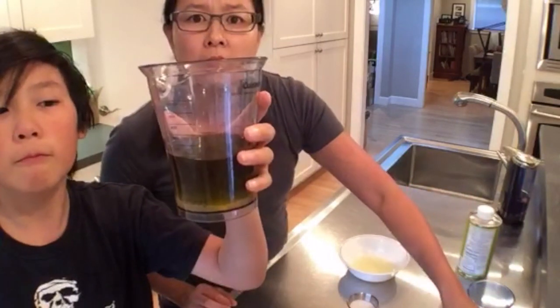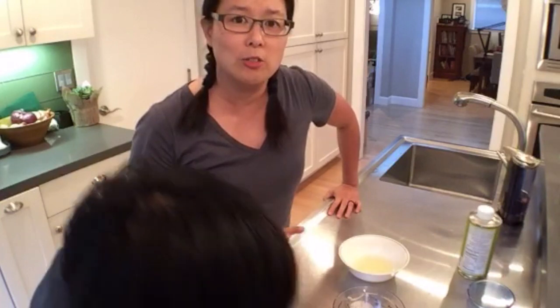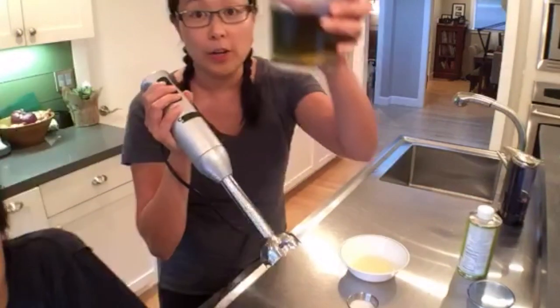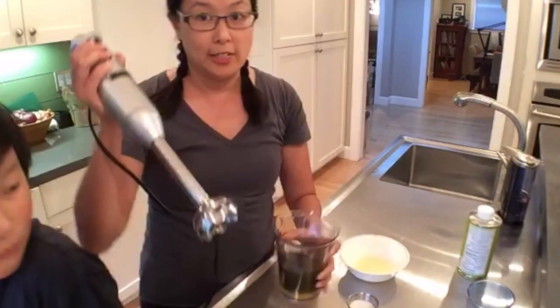Can we use no egg? Melissa Joulwan has a really good no-egg mayo recipe where I think she uses flax seeds — you should Google her recipe. It works well especially for people who are on AIP. As for oil, I prefer macadamia nut oil or avocado oil. I'm not sure how well grapeseed oil works.